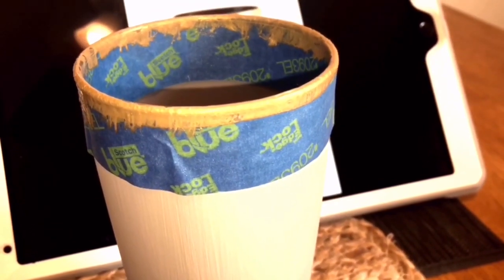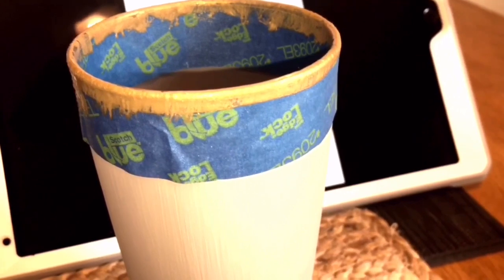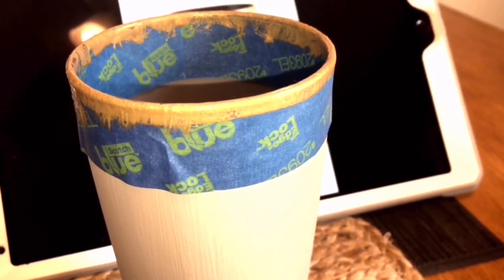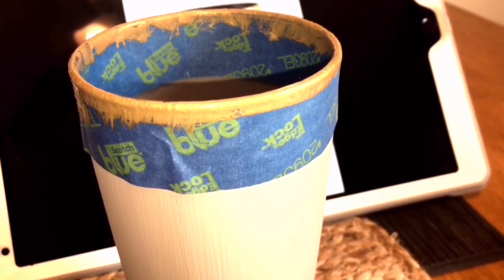At this point in the process it's looking like a complete mess, but I wanted to show you this step because I wanted you to see how I taped both the inside of the glass and the outside.